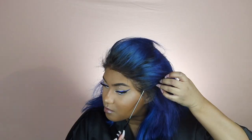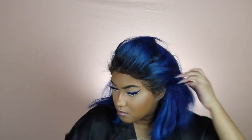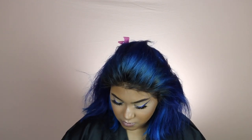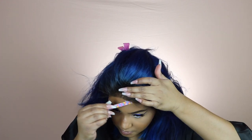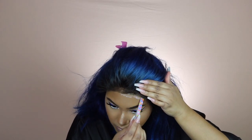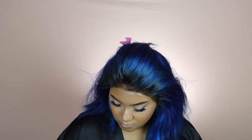I like to grab a rattail comb and use that end to really secure the lace into the glue. Going back in - I didn't get the glue far up enough - so I'm just taking a little bit more and going to let that get nice and tacky and dry down clear before I press it down into my skin.